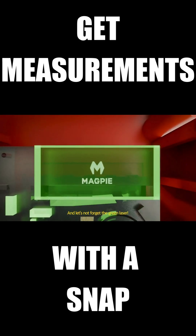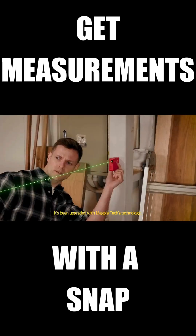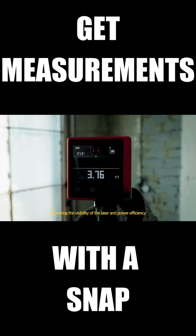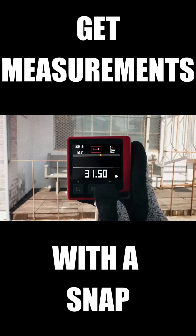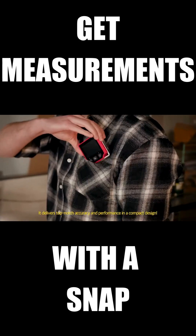And let's not forget the green laser — it's been upgraded with MagpieTex technology, improving the visibility of the laser and power efficiency. It delivers top-notch accuracy and performance in a compact design.